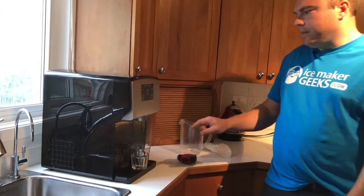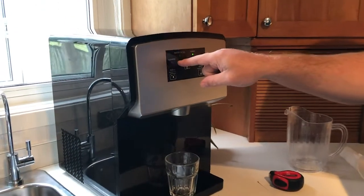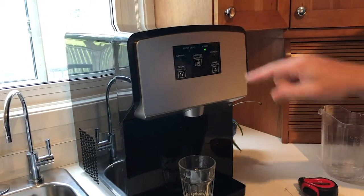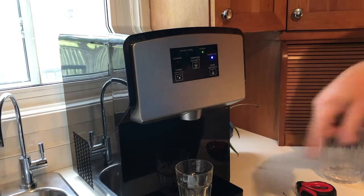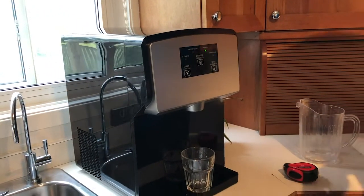On the front of the unit there are four indicators: your power indicator, your cleaning indicator — we'll talk about that in a moment — your water level indicator for when you need to put more water in, and the making ice indicator, which flashes when the ice cycle has started and it's making ice.